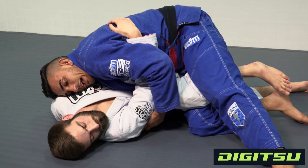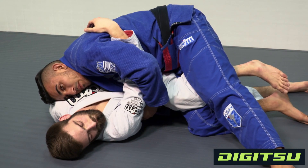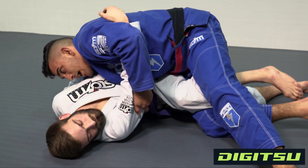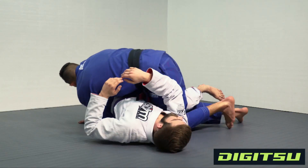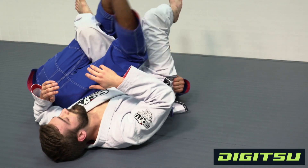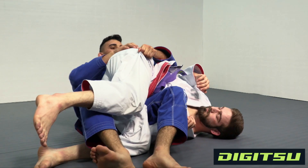As I pull this tricep up, I'm gonna create space for my knee to come in to take his back. Try to make it one movement — I bring my knee in between, turning my body towards his feet, and roll through. If you ever get stuck here, just put both your hands on his hips and keep pushing through.